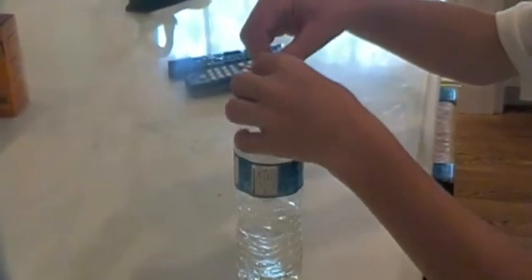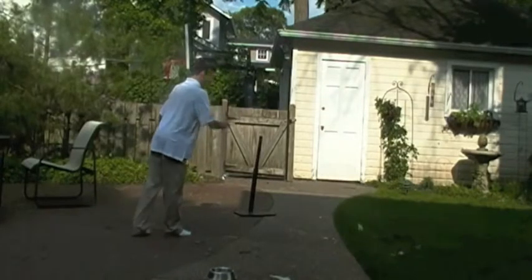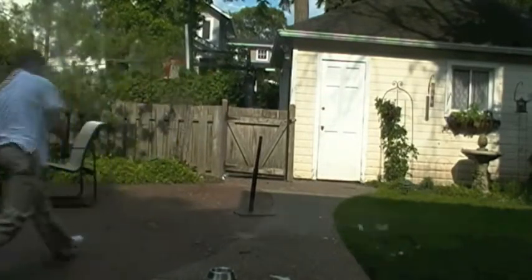This may take a little while. After you've done that, twist the cap on really tight. When you're ready, shake the water bottle and have it facing down. Then, throw it to the ground.